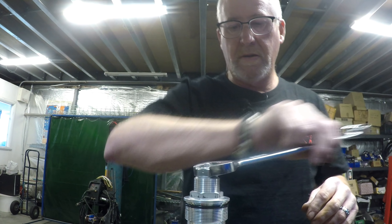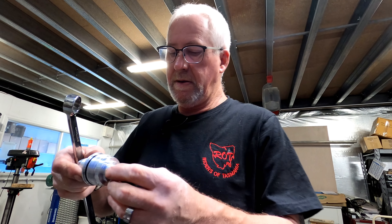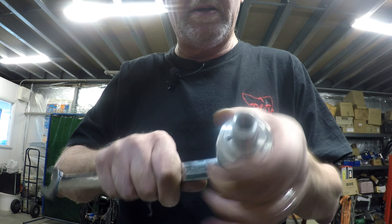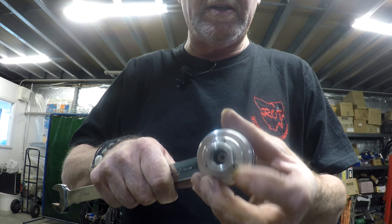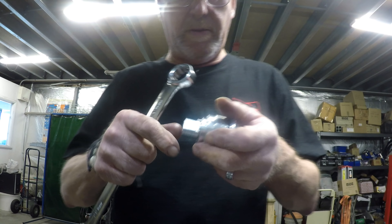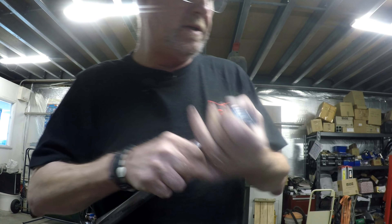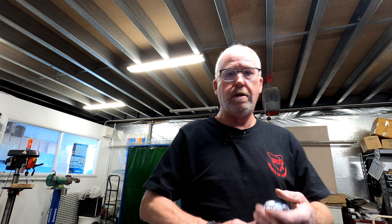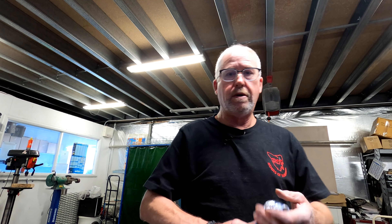Put the clip back on - that should limit its travel, it should come up against the stop. If we wind it in, you can see the pegs coming out of the bottom of the housing, and that's what acts on the top of the spring. Didn't have to shell out for cartridges.